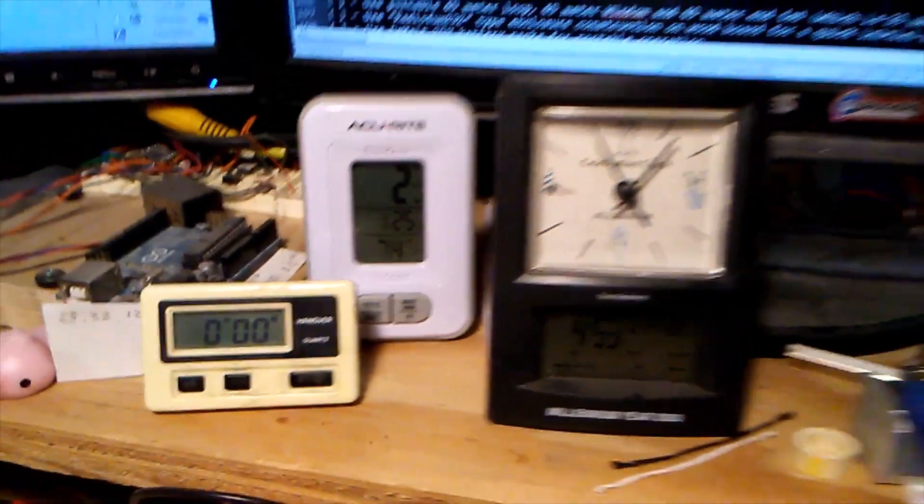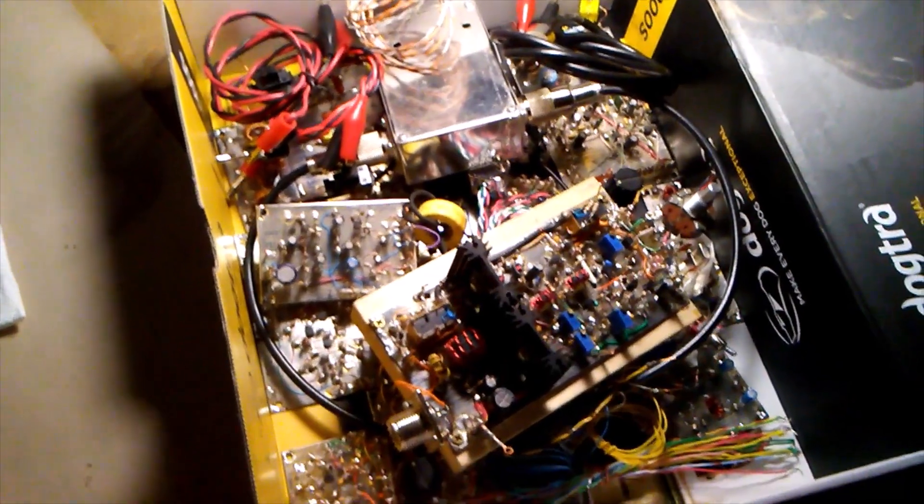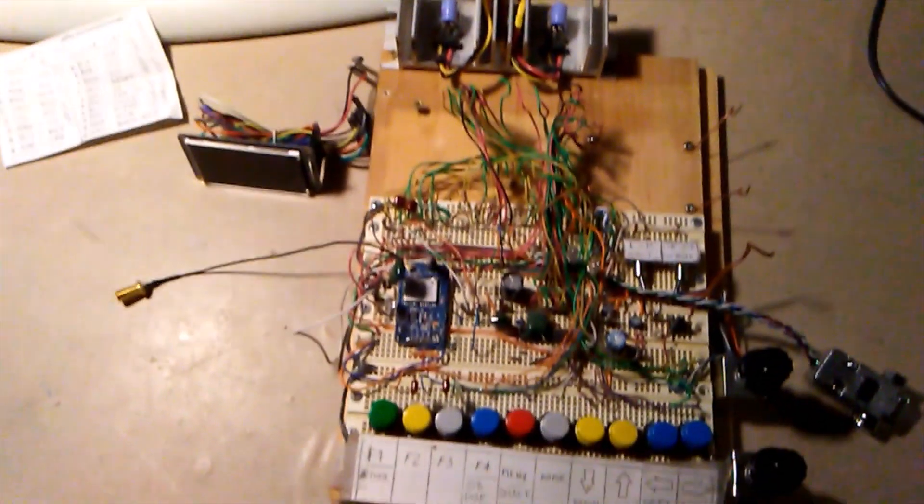It's December 24th, Christmas Eve 2022, and it's two degrees. Here's the rest of my carnage display. The radio is in a box, and there are all the modules that make up the transceiver. The goal is to reassemble it.